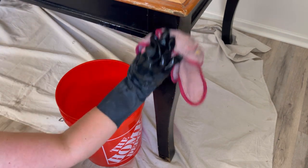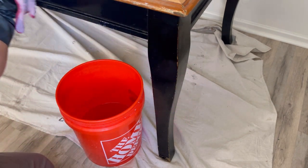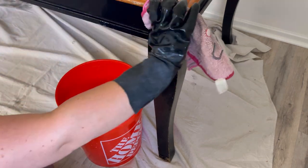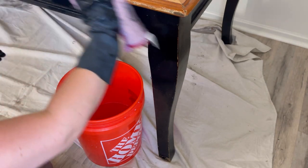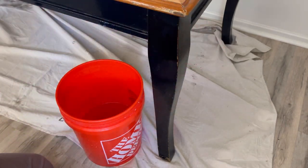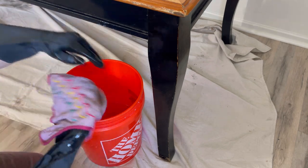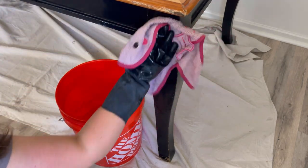Now I brought my piece back in the house and it's time to give it a good cleaning. I'm cleaning the entire piece using a TSP cleaner. When I finish with the TSP I go back with just a damp cloth with water and I rinse to make sure that there's no TSP left on my piece.